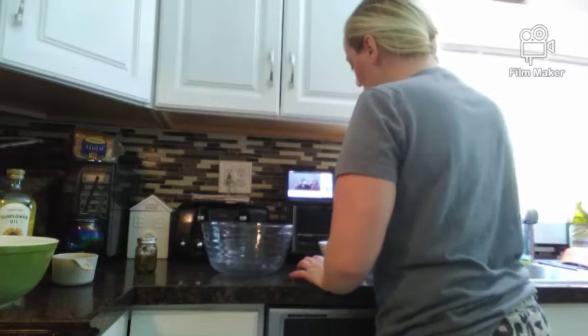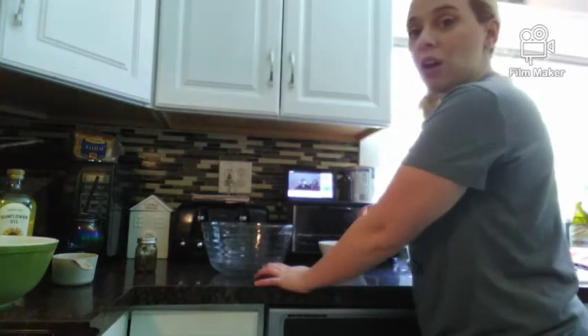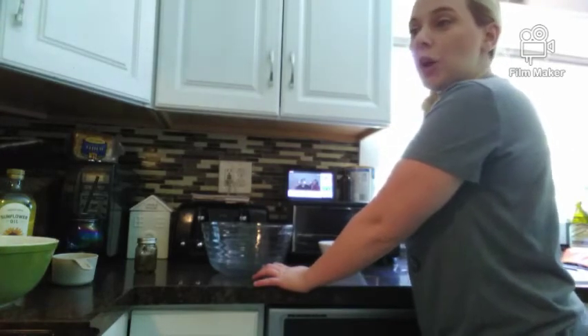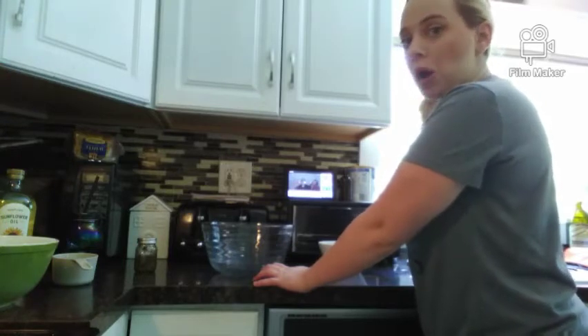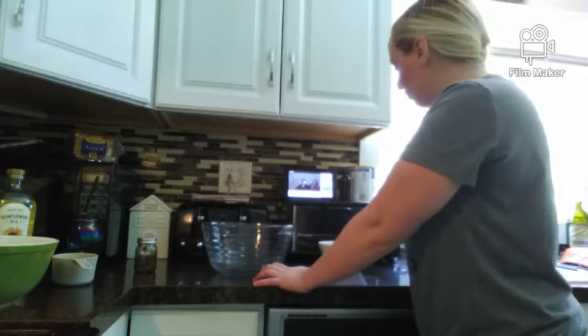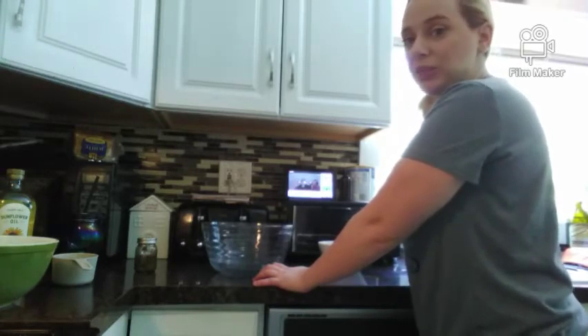You mix it to make the yeast eat — the yeast needs sugar. That's what it eats. If you put straight up salt in it, you're going to kill it. You don't want to kill your yeast because it won't rise.